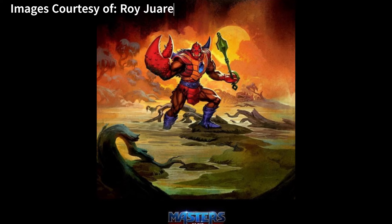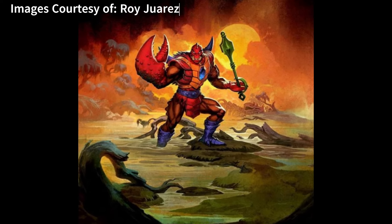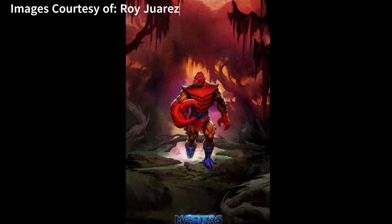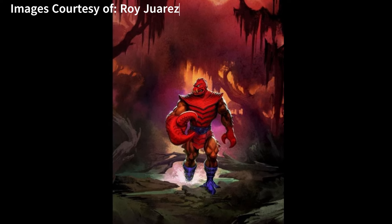The first box I got to do was Clawful for Masterverse, which was pretty cool because Clawful is one of my favorite characters — it was the second figure I got as a kid. So it was great that that was the first box I could work on.